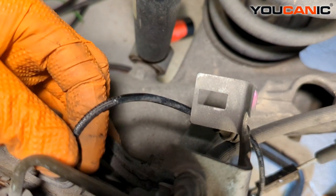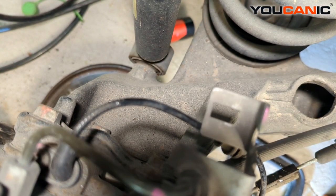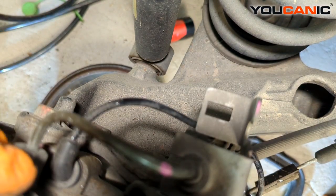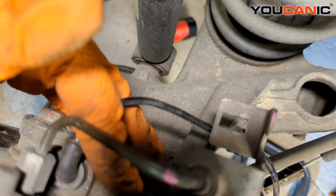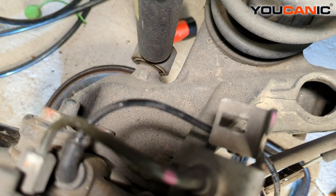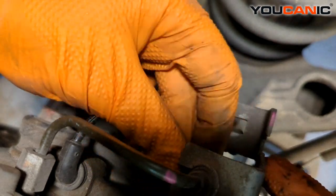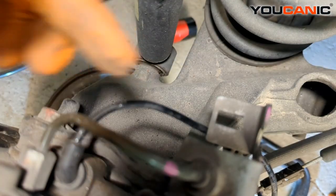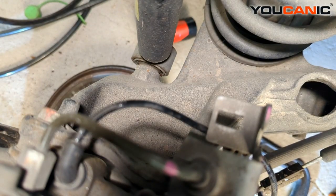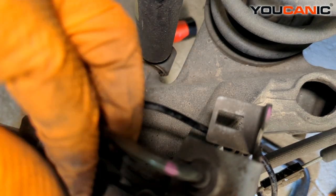Just snug and we're good there. Then we'll want to depress the caliper a little bit and be able to situate it back through the hole so everything is lined up where it needs to go. Then we set the bracket back up and tighten the E-torx bolt that holds the bracket, followed by the two 10-millimeter bolts that go into the caliper unit.